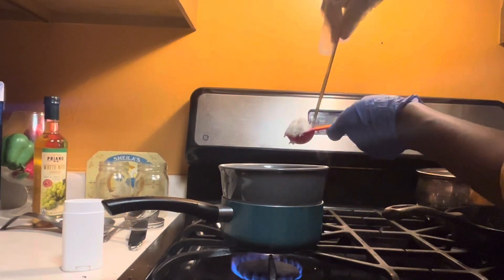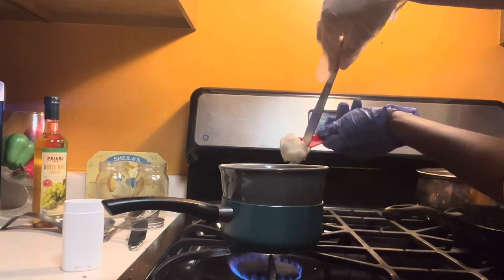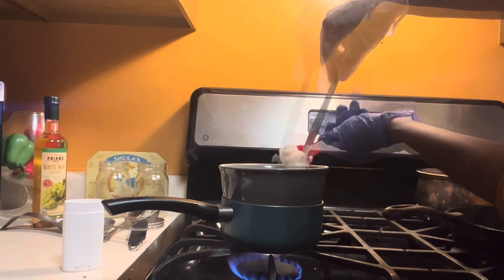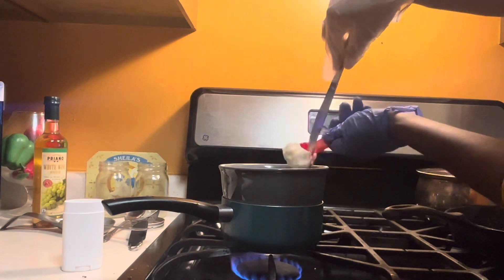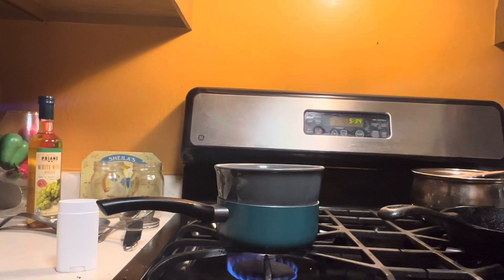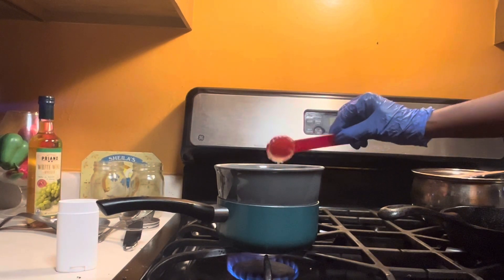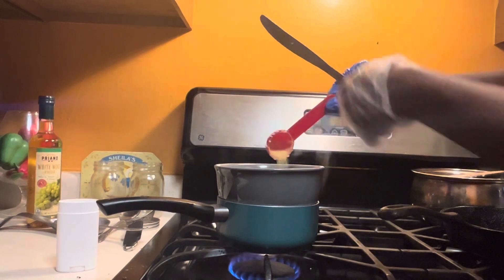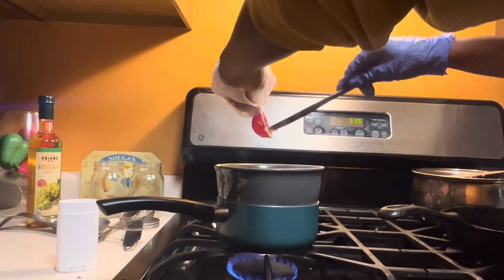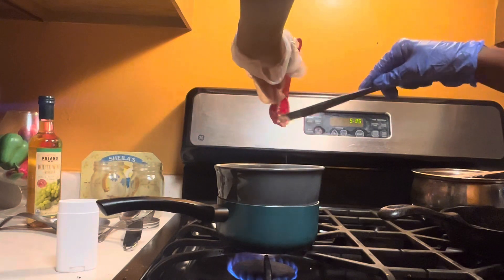First, you're going to set up a double boiler by boiling a pot of water and placing either a glass, ceramic, or stainless steel bowl in that pot. This is what's going to melt your waxes and butters. I'm adding in four tablespoons of white shea butter and some candelilla wax. All measurements and ingredients are linked in the description box below. Allow those to melt until they are completely liquefied.